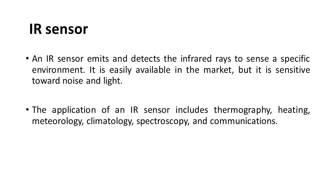IR sensor: An IR sensor emits and detects infrared rays to sense a specific environment. It is easily available in the market but is sensitive to noise and light. Applications of an IR sensor include thermography, heating, meteorology, climatology, spectroscopy, and communications.